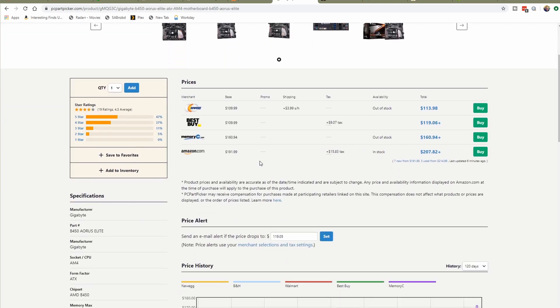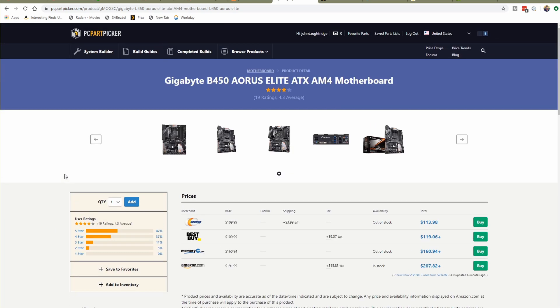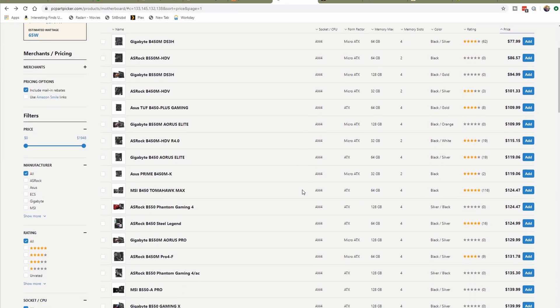Jumping in to check the specs: it's ATX form factor, which is what I want — it gives me the space I need. However, I don't like that the maximum memory is only 64 gigabytes and they only support up to 3200 MHz memory. While it may seem like a great deal, I'd really like a faster memory specification than just 3200 MHz. So that B450 Aorus Elite is out for me.